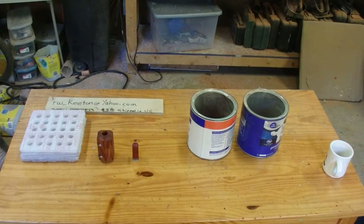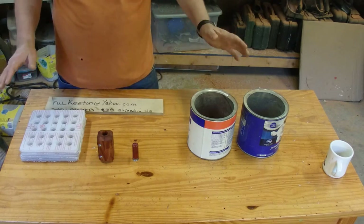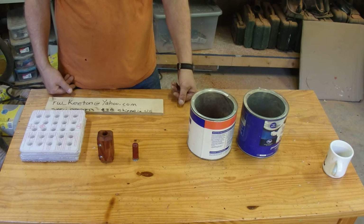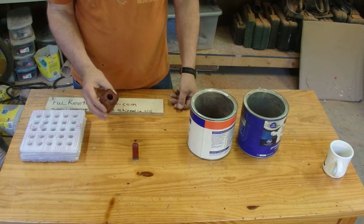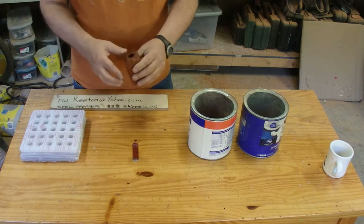Hey YouTube, I just want to show you some of my tools here I make. I'm probably not going to have time to make these anymore, so I just wanted to do one last demo. Maybe you guys don't know what's up with these, but this is a tool I developed a few years ago called a shell prepper, and as you can see these are $35 shipped in the U.S.